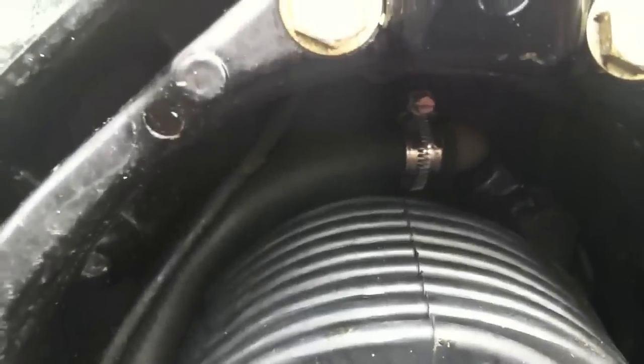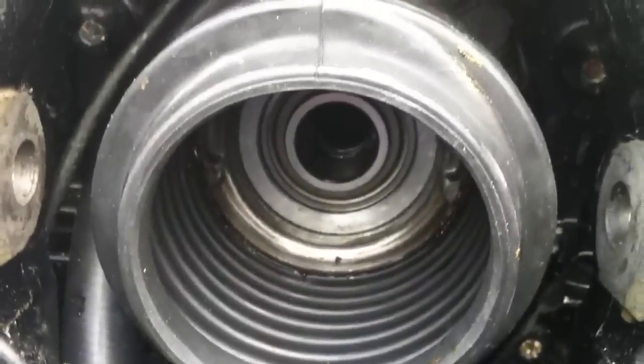Water hose on first - it's just easier to get to. Then the UJ bellows.